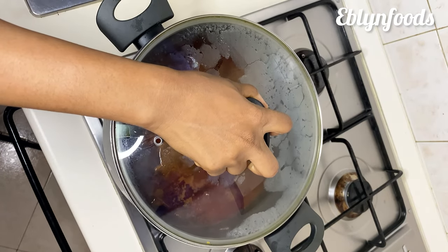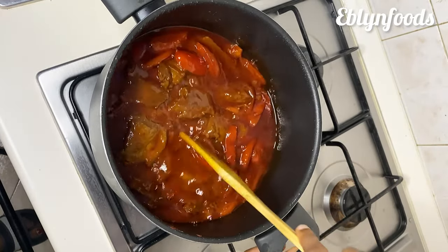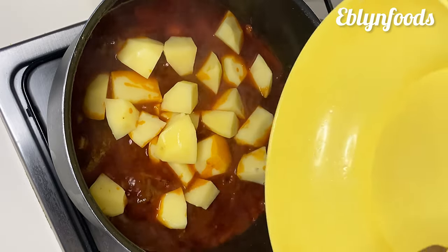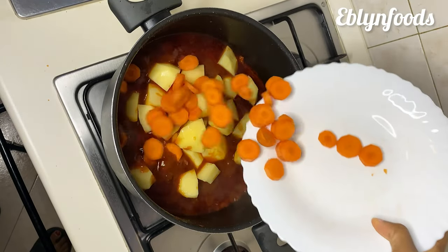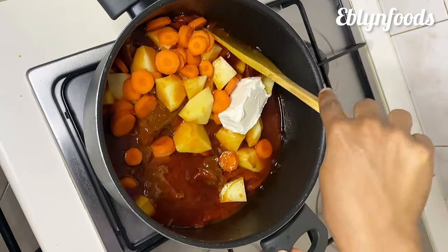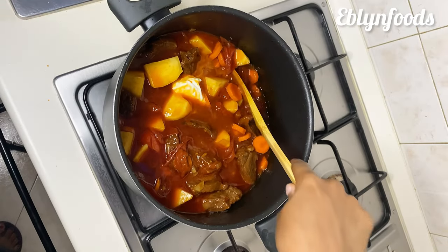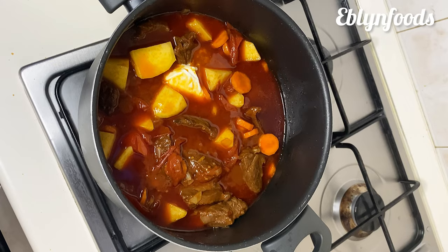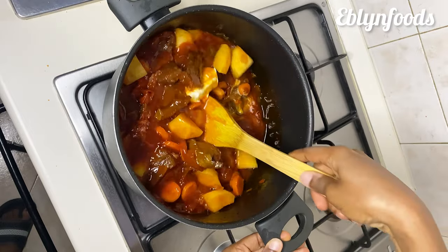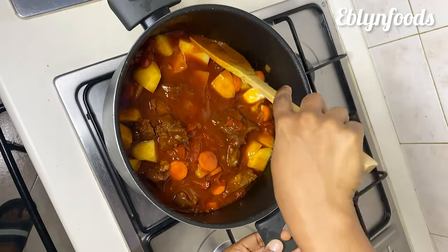After 15 minutes I'll stir it a little, then I'll go in with my chopped Irish potatoes — please it has to be Irish potatoes, not sweet potatoes. Then I'll go in with my carrots; ensure that you cut your carrots into bigger shapes. Then I'll go in with the other half of my unsalted butter — please don't use baking butter for this recipe, use unsalted butter that has been processed and put in cubes. I'll stir everything and allow this to cook until the Irish potatoes are done and soft.